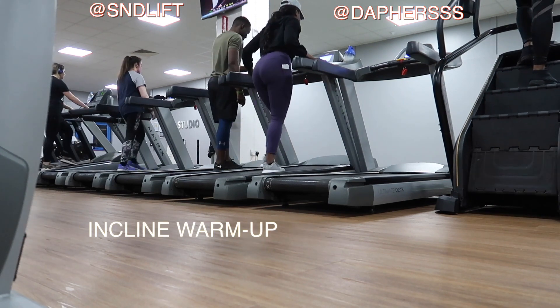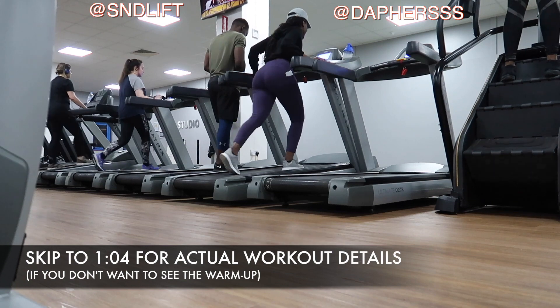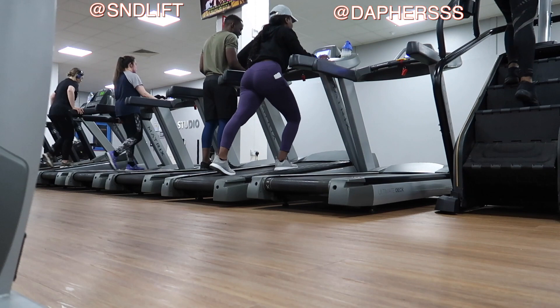Hi guys, what is up? Welcome back to my channel if you're returning, and welcome if you're new here. It's Daphne, and today we're going to be doing a treadmill workout — we're trying to blast some fat.